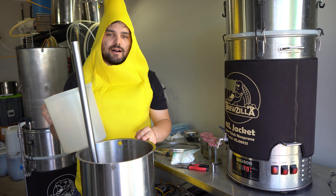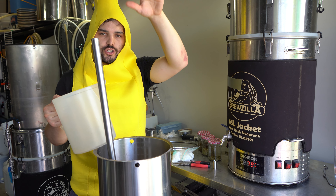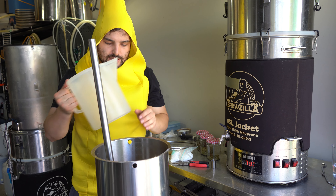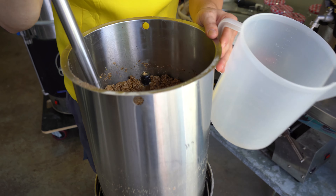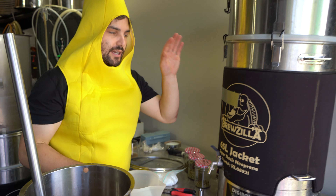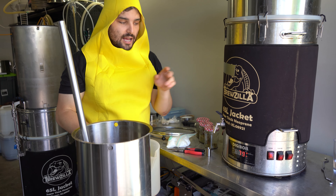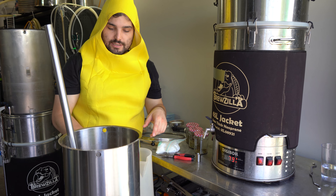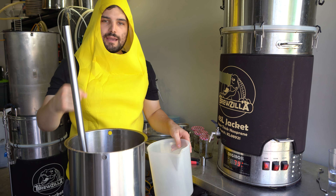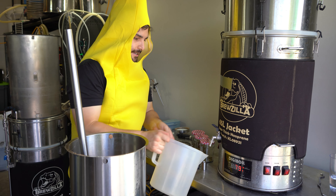Normally I do something called fly sparging, which is basically the water going in a thin layer on top of the grain and just keeps draining through at a very steady rate. But I don't think it's going to work this time because this is still super gloopy. So we're going to be doing batch sparging — 20 litres total of sparge water at 79 degrees Celsius, mix it through, force it to drain out, and keep rinsing and repeating to get all these sugars into the wort.